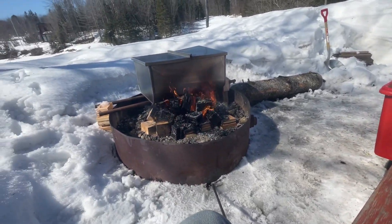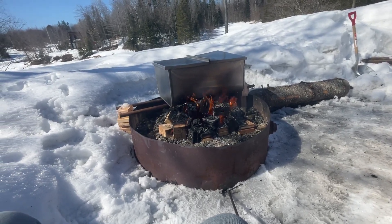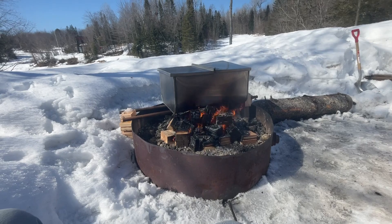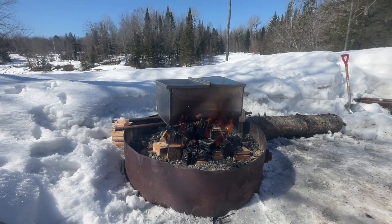Still got a pile of wood to go and another one in the shed. And that's pretty much all to say right now. Sap making 101, old school styles.